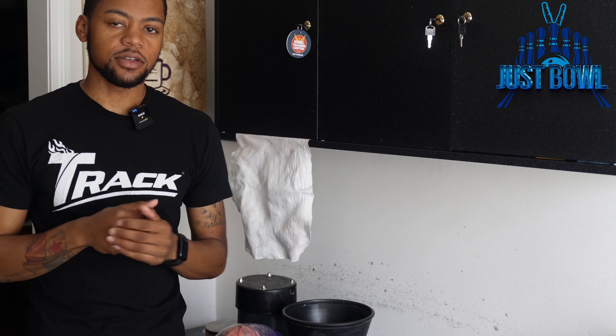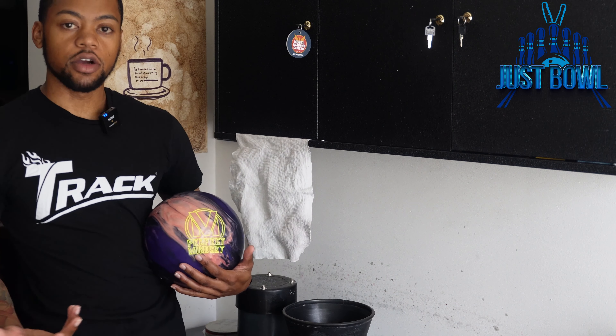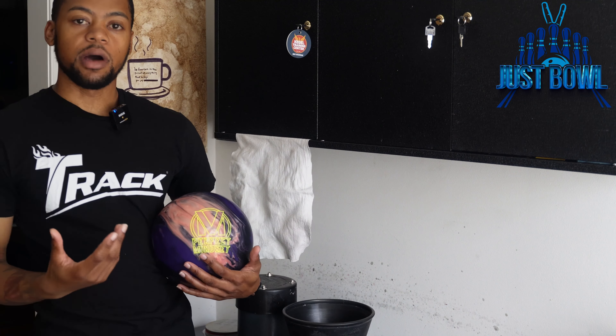What's going on, Just Bowl TV, this is Mr. T. We're checking in — I know we've been gone for a little while but we're finally back, content is being pushed out. Let's get right into it. Today we're going to do a bowling video on resurfacing — the differences in how I resurface bowling balls that come with a compound or polish on them, and those that are dull.